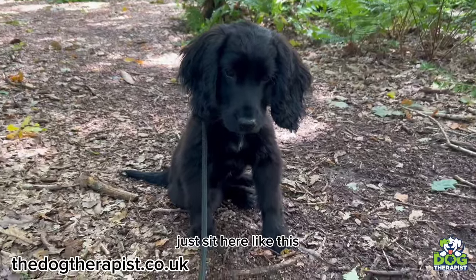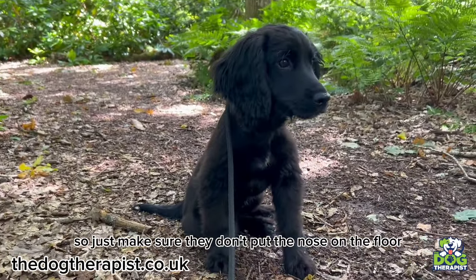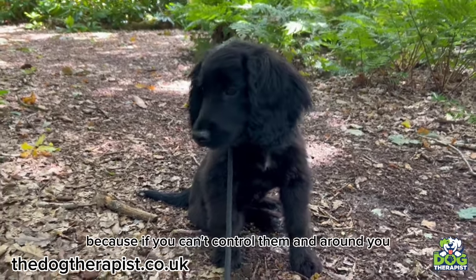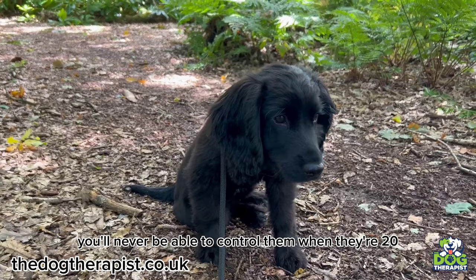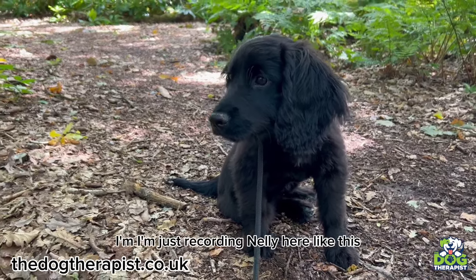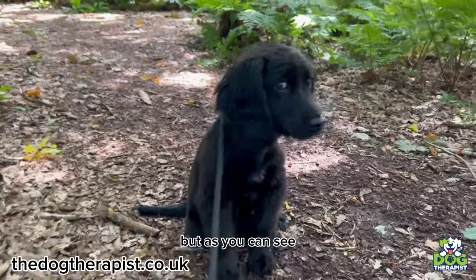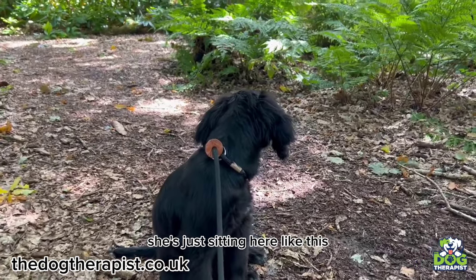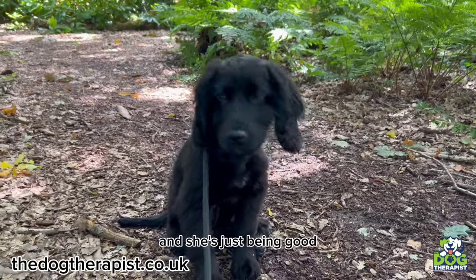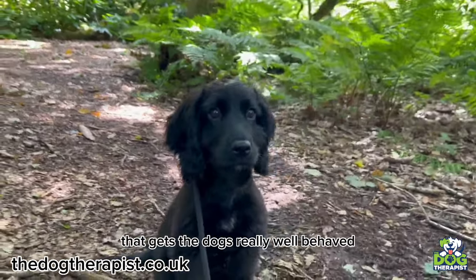I'll show you what I mean. Just sit here like this — you can see Nelly sitting still being good. Make sure they don't put their nose on the floor. Just literally sitting still, watching the world go by. Because if you can't control them when they're around you, you'll never be able to control them when they're 20 or 30 yards away. So literally, this is really, really good training — just stand by the dog, let her sit there. As you can see, in the woods, she's just sitting still and just being good. This is one of the things that really gets dogs well behaved and gets them steady.